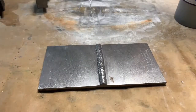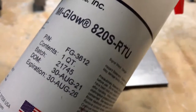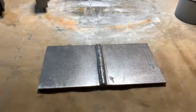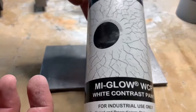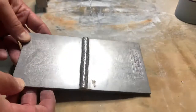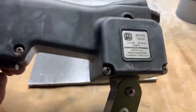Hey everyone, Jared here from Circle Systems. Today I'm going to be doing a mag particle demonstration using our MyGlow 820S ready-to-use water-based visible magnetic particle spray and our MyGlow white contrast paint. We're going to be using those to inspect these welded plates from Flautec.